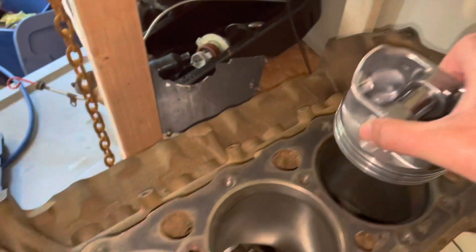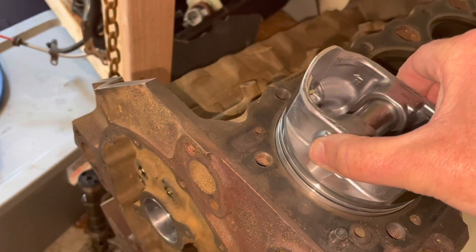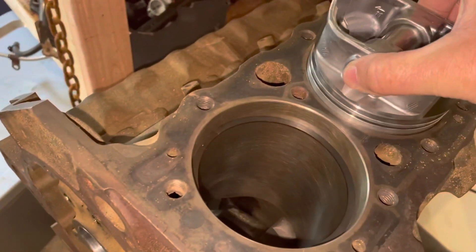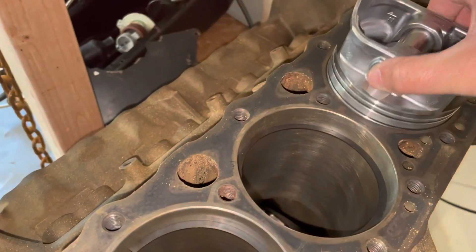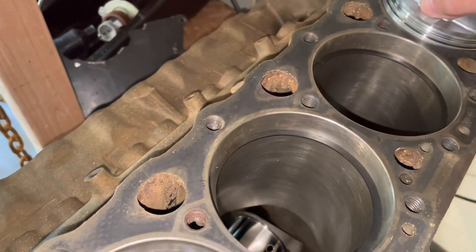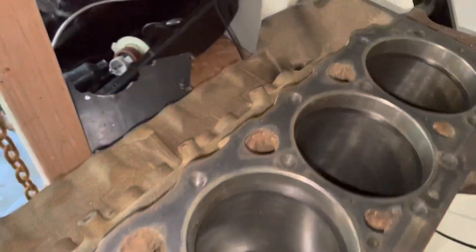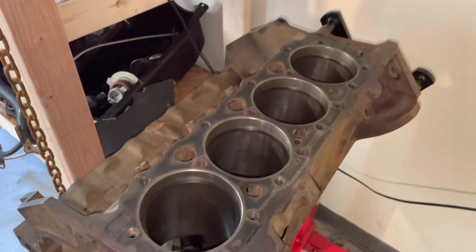I'm about to check the ring gaps on cylinders 1, 3, 5, and 7 — the driver's side of the engine, or port side of the boat. A little trick I use: I take a piston and use it to push the rings down into the bore evenly all the way around, just down to about level with the second ring. You rock it a little bit to get all rings down approximately the same amount, and then check the gap.